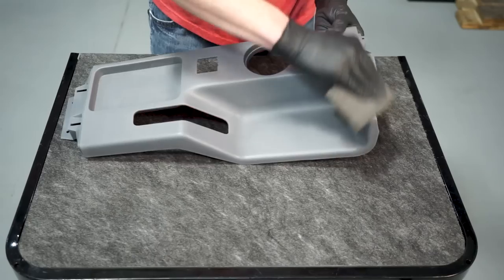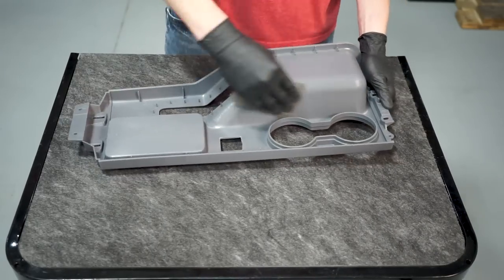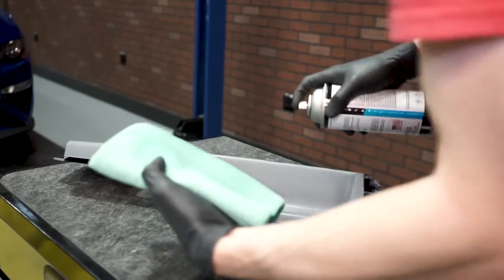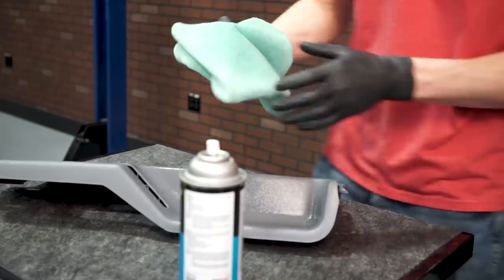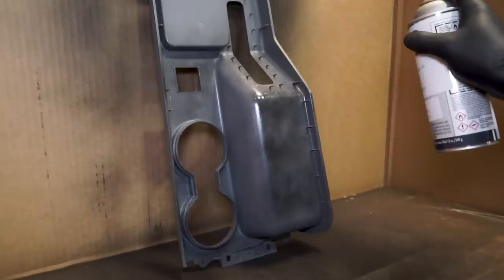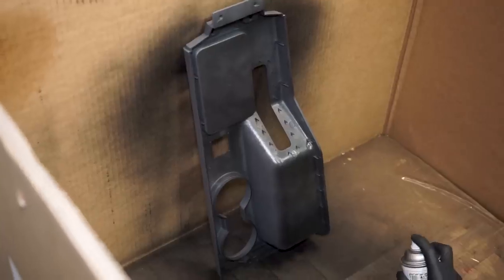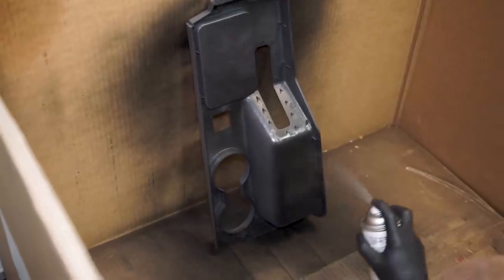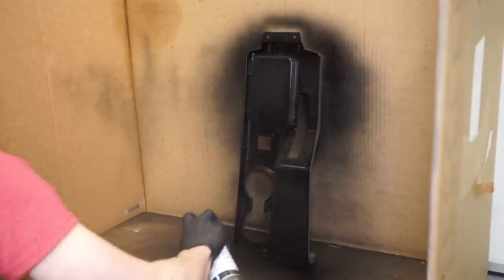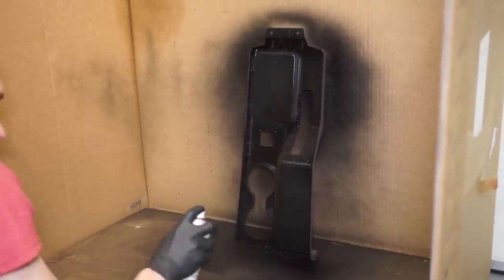Now we can prep the panel for paint. Lightly scuff the top and bottom of the panel with a gray Scotch-Brite pad — don't apply too much pressure. Once the entire panel has been scuffed, thoroughly clean it with a lint-free microfiber towel and a wax and grease remover such as our vinyl prep. Thoroughly shake the paint can, and in a well-ventilated area, spray the underside of the top panel first — this process is referenced as cutting in. The reason you'll want to paint the top last is because any additional overspray will accumulate on the underside of the panel, which will not affect the finished look of the top.